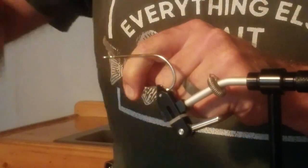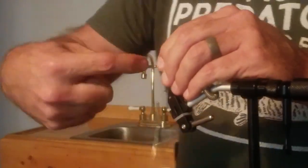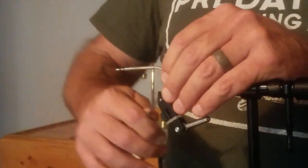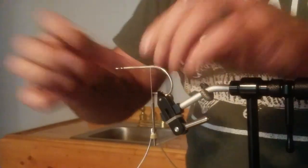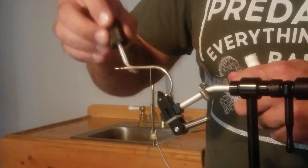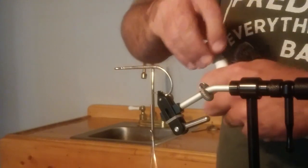I take my thread, start up here at the top, and just start wrapping it around like this. That's pretty close to where it starts to bend, so I bring it back out. Usually a good starting point for me is right about where the hook point is. Then I usually put some zap-a-gap, which is like super glue, on here just to bond that to the hook shank — because I'm dealing with muskies. I always have in the back of my head that I want this thing to be Viking built.